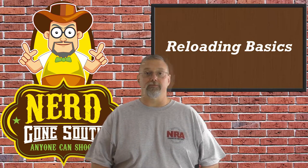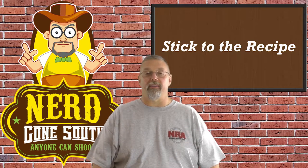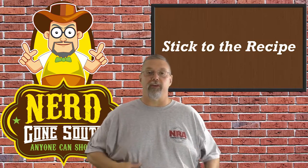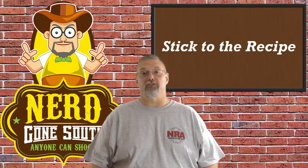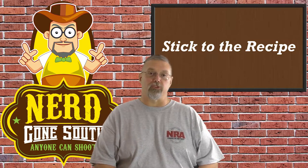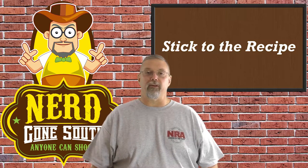Let's break that down. Stick to the recipe — that's the first piece of advice. It's a lot like cooking: you've got your different ingredients and you need to put them together in the proper way to make sure that you get the end product that you're looking for. So let's break down what's in your recipe, what components you're going to be using, and talk a little bit about each.